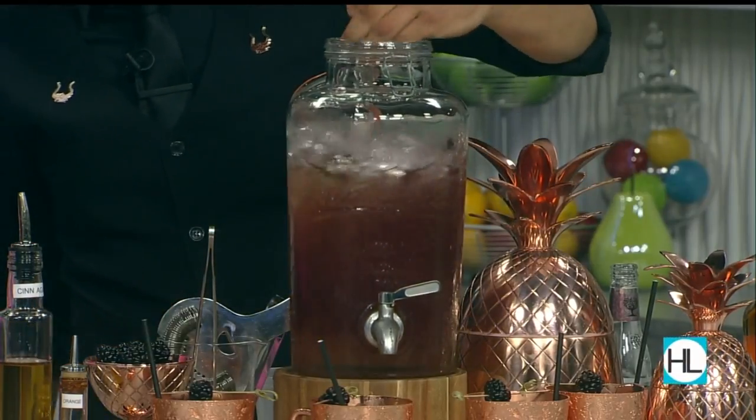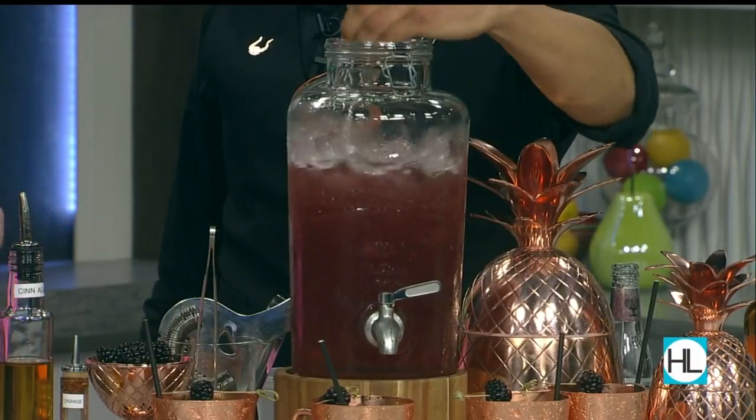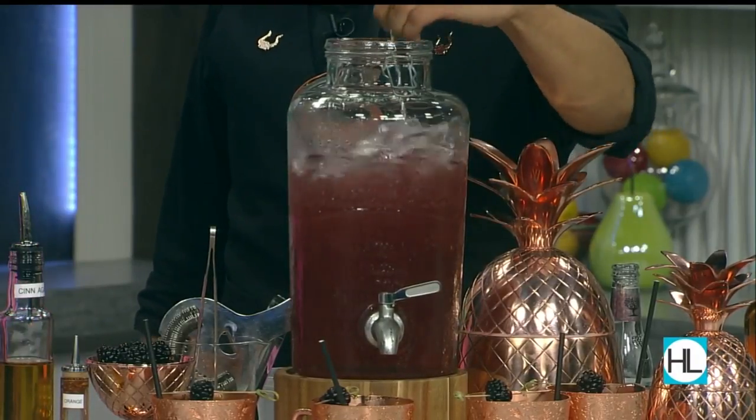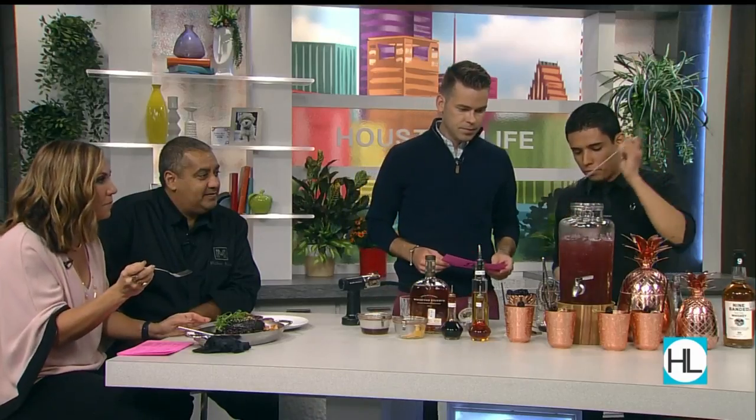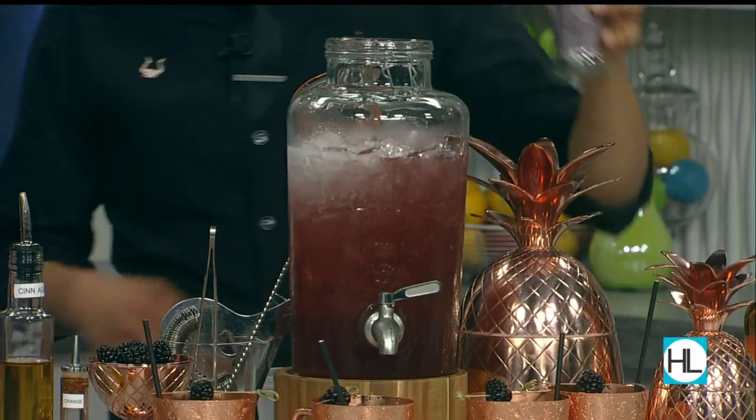Give this a nice stir, getting it mixed up good. It's great to do it in a large container because if you have a party, this helps keep things running smoothly — anybody can just come up and grab a refill. Top it off with a little bit of Fever-Tree club soda. The ribs and this cocktail — that's the perfect combo.